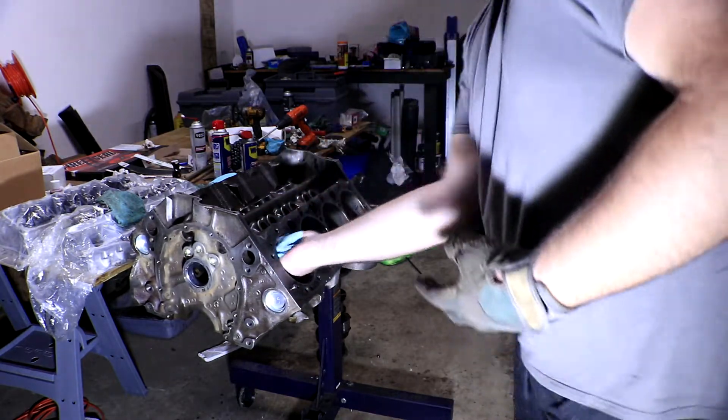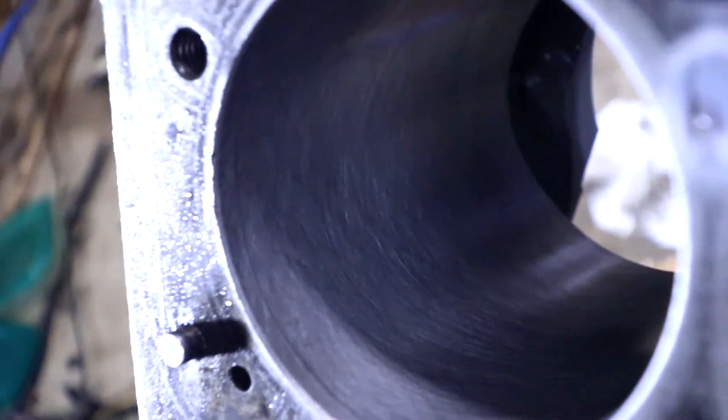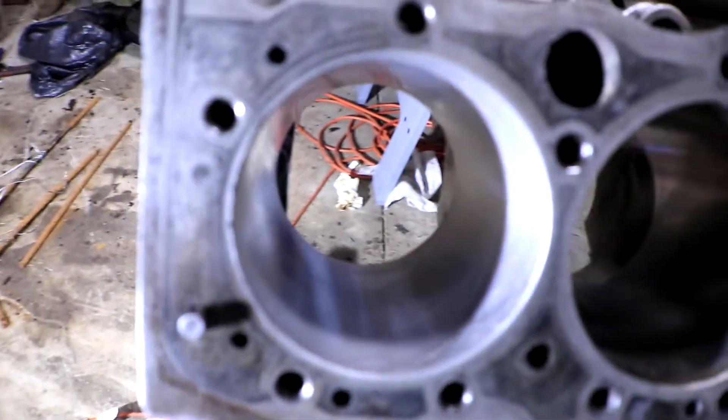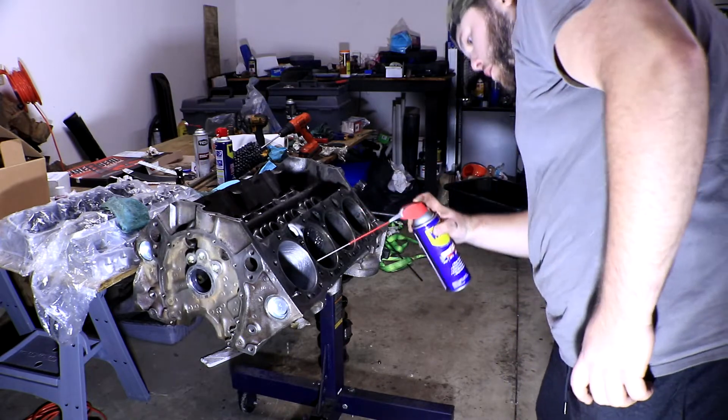You can already see how much nicer that cylinder looks after only about 15 seconds of honing. Yours might take a little bit more than this, but the engine is in great condition for being 50 years old so it didn't need too much love. Now we're just going to repeat this process on the other seven cylinders.